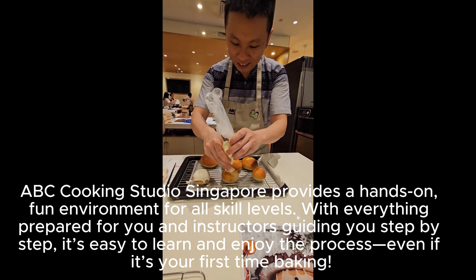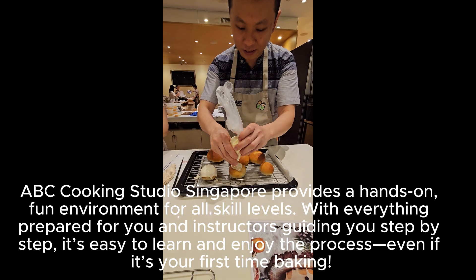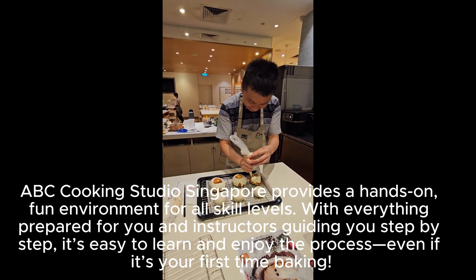ABC Cooking Studio Singapore provides a hands-on, fun environment for all skill levels, with everything prepared for you and instructors guiding you step by step. It's easy to learn and enjoy the process.